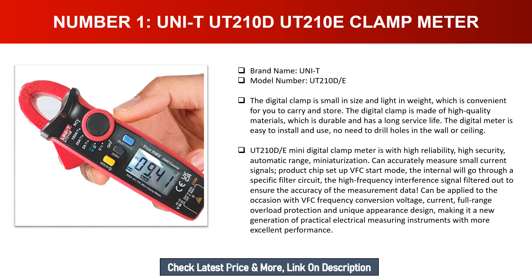It can accurately measure small current signals. The product chip setup VFC start mode passes through a specific filter circuit, filtering out high frequency interference signals to ensure measurement accuracy. It can be applied to occasions with VFC frequency conversion. Voltage and current full range overload protection and unique appearance design make it a new generation of practical electrical measuring instruments with excellent performance.